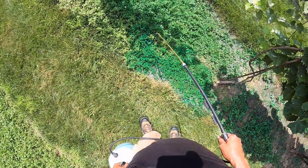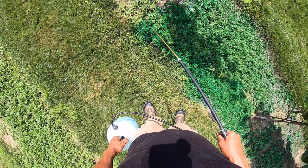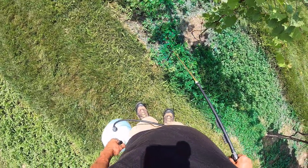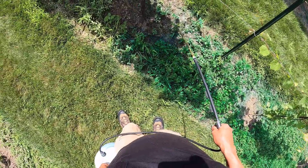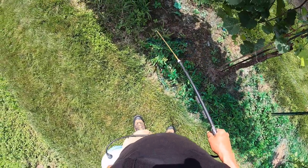Got a lot of crabgrass in this area mixed with the purslane. This robin is really pissed at me.